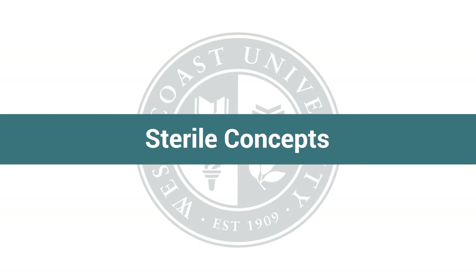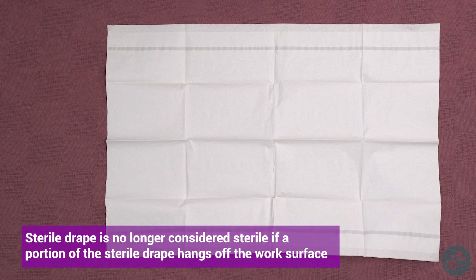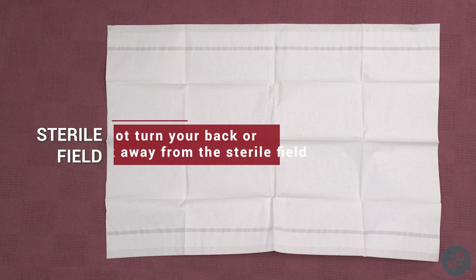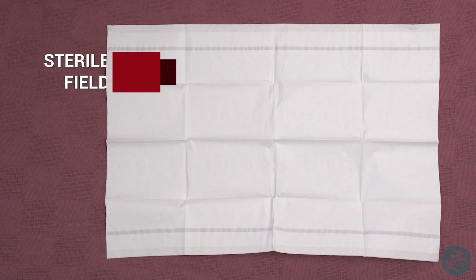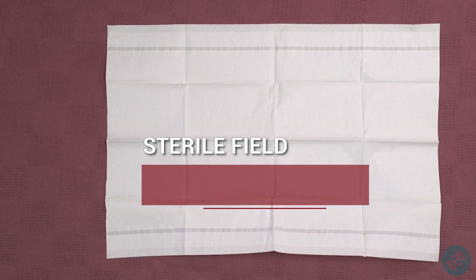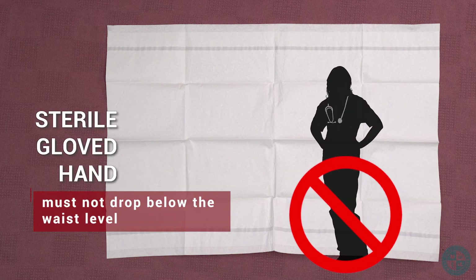Sterile concepts. This sterile drape is no longer considered sterile if a portion hangs off the work surface. Do not cross over your sterile field. Do not turn your back or walk away from the sterile field. The sterile drape cannot be wet. It must remain above the nurse's waist. The one-inch border is not considered sterile. Gloved hands must not drop below the waist level.